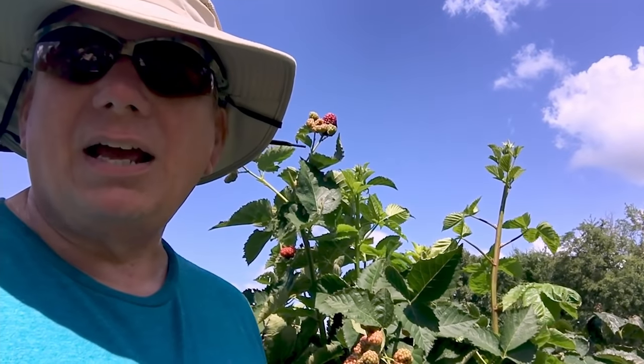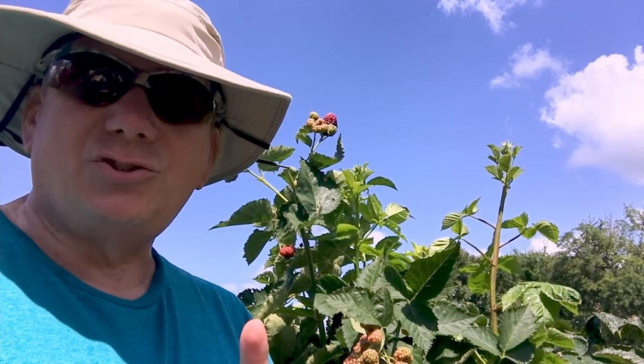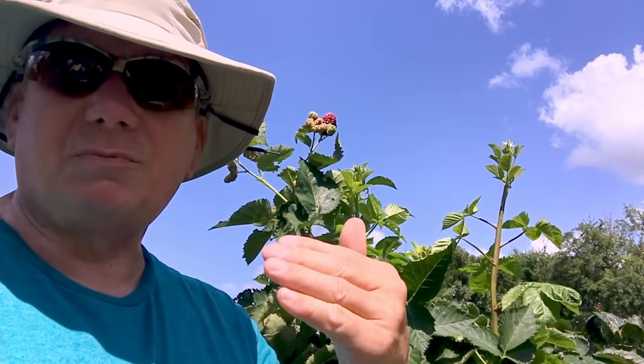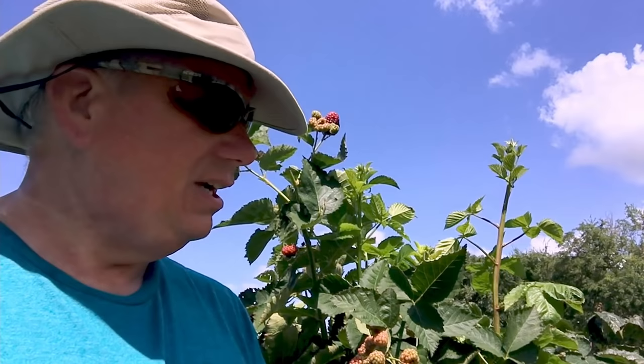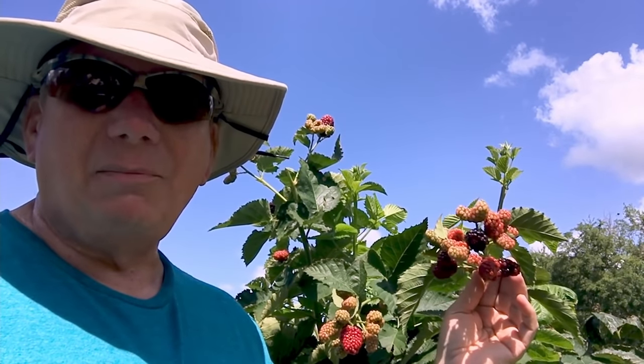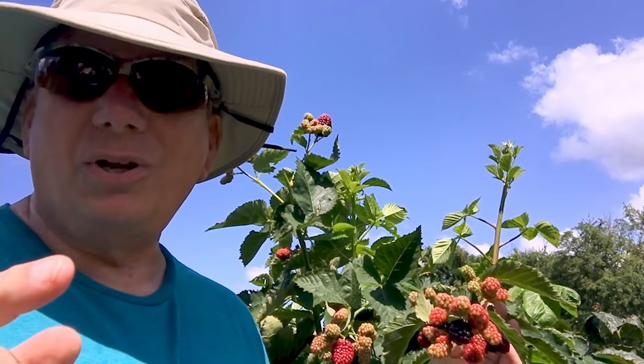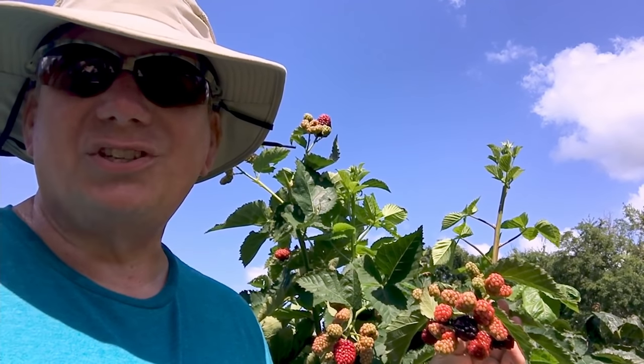I have been growing primocane blackberries for about 10 years and I just found a trait that they have that I am exploiting, capitalizing on to get me more summer and fall blackberries. Let me show you the trait that I found and how I'm capitalizing on that to bring more production for me this summer.